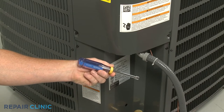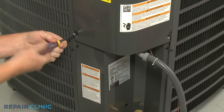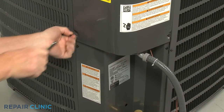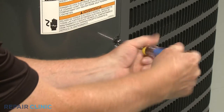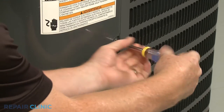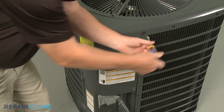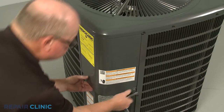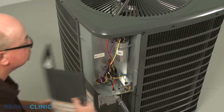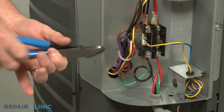Use the 5/16th inch nut driver to unthread the two lower screws securing the control box access cover. Loosen the two upper screws directly above the access cover so you can pull the cover down to remove. Use the wire cutters to cut the zip tie bundling the wires together.